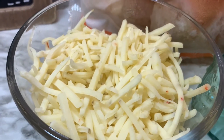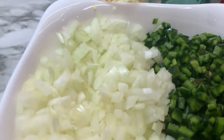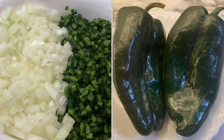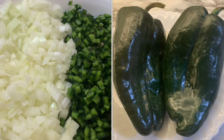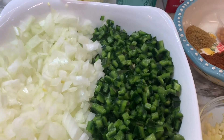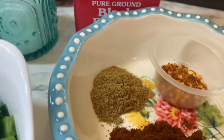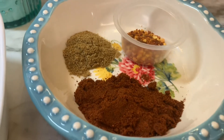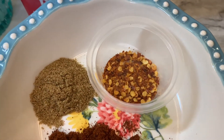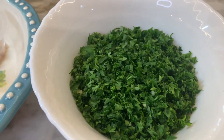You need one cup of pepper jack cheese, one onion chopped, and two poblano peppers — but you can also use green bell pepper if you would prefer. Add salt and pepper to taste. You will also need some cumin, some pepper flakes, and chili powder, plus a half a cup of chopped fresh parsley.